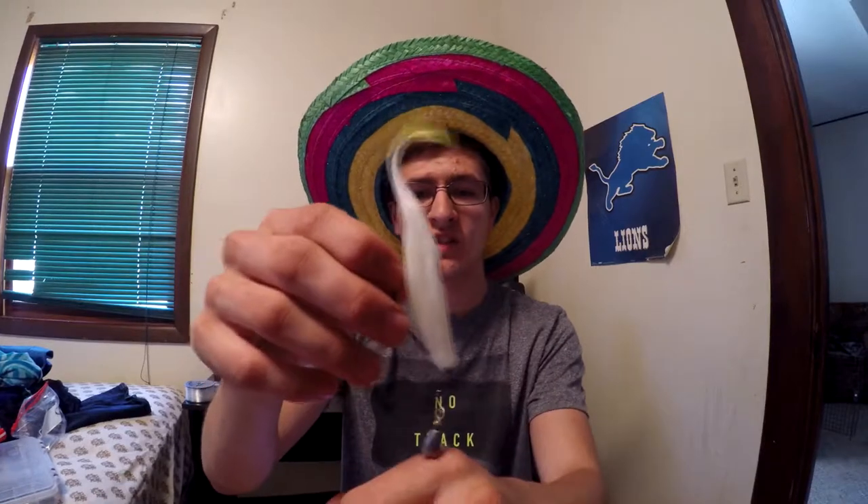For bed fishing with the Jika rig, throw it past their bed, work it onto the bed, and then hop it or drag it around their bed. The tail will twitch and it'll look like something eating their eggs. Bass especially hate bluegill, so if you have a bluegill pattern you're sure to get a bite. For weight, I try to stick to an eighth to a sixteenth ounce — it'll just sit there and quiver, giving you aggressive strikes.